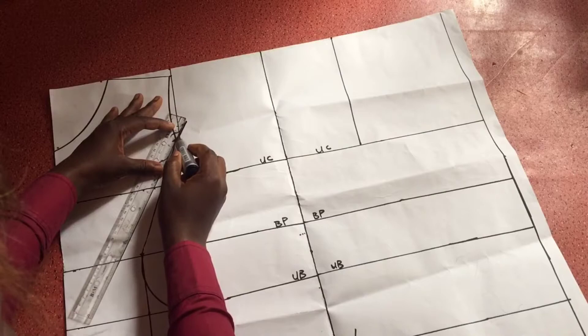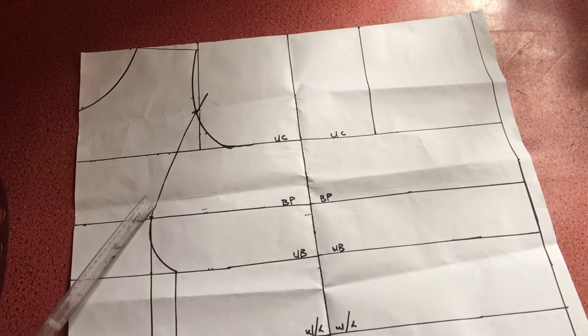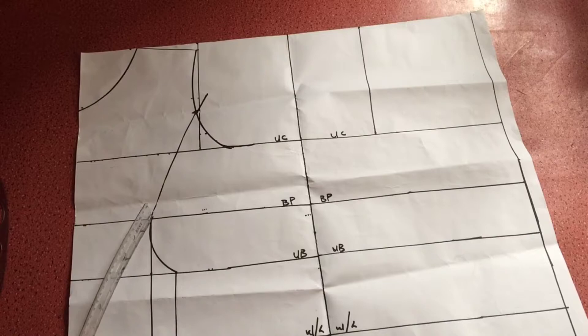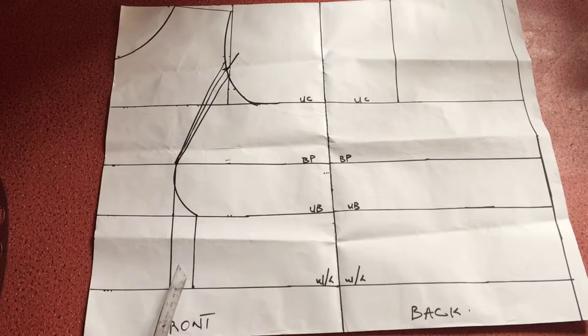Next I extend that line upwards by 1.5 inches. The reason for extending it upward is that when you sew the side front to the center front without adding any allowance to the armhole line, it tends to be shorter on the armhole, which doesn't look nice. Then I mark half an inch on either side of that line coming from the armhole to create the armhole dart, to get rid of excess puffiness in the armhole area.